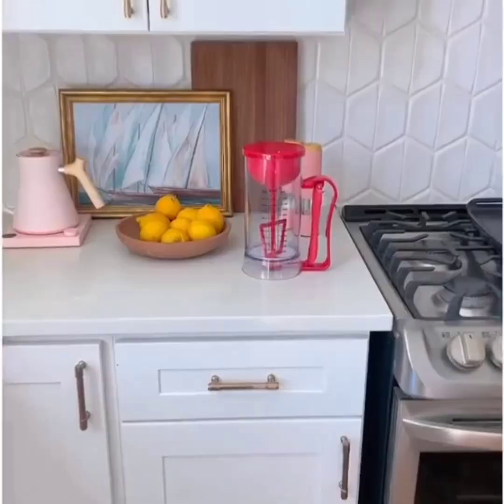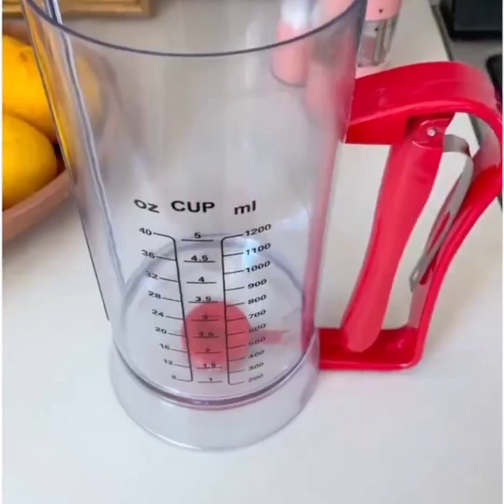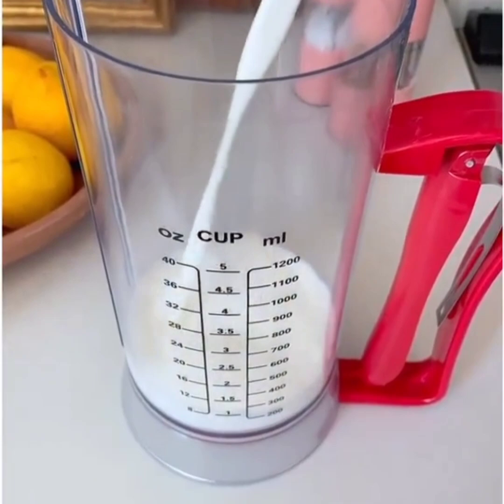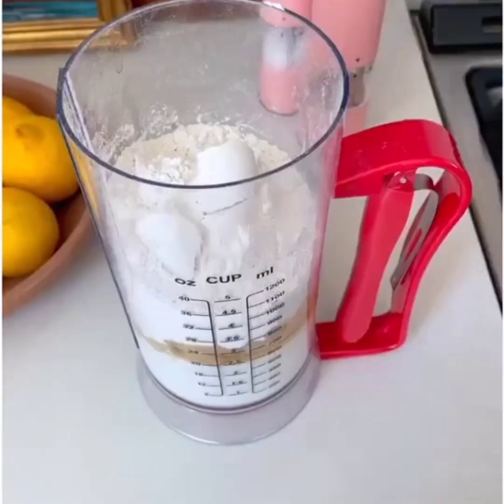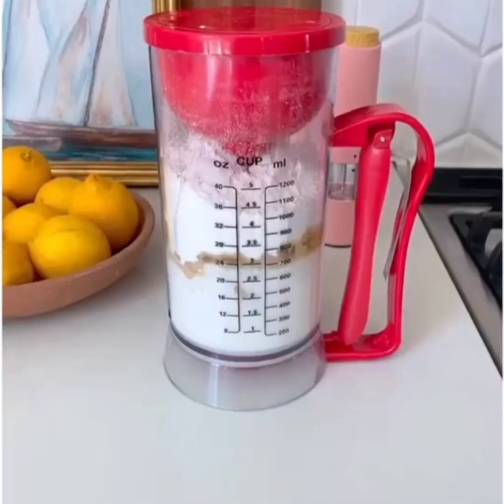The pancake batter dispenser is going to fully change your mornings. Add all the ingredients you need to make your pancakes right into this dispenser — it even has measurements on the side so you don't have to dirty up extra dishes. Once everything's in, put the lid on top, push the button, and it mixes the pancake batter for you.